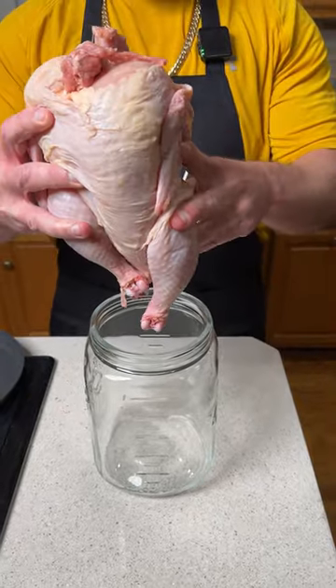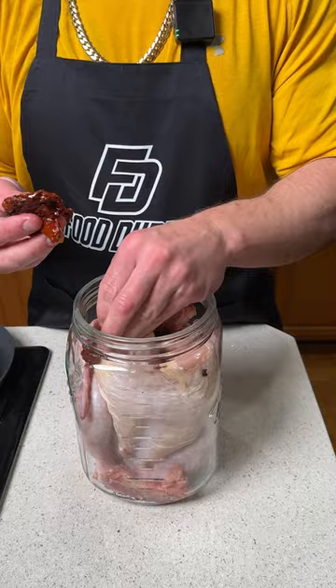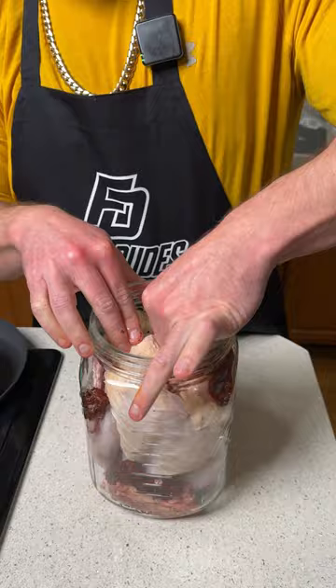We're going to start by taking this chicken and putting it into a mason jar. Wonderful sun-dried tomatoes — I'm going to go ahead and put those around the entire chicken. Two entire cloves of garlic: put one on the back, put one down the throat.